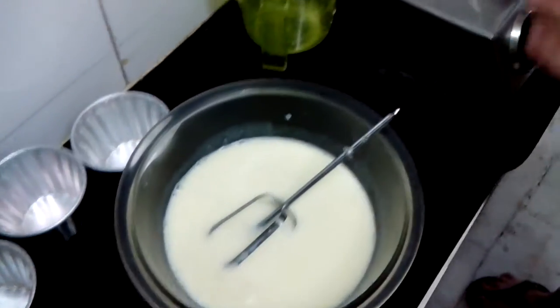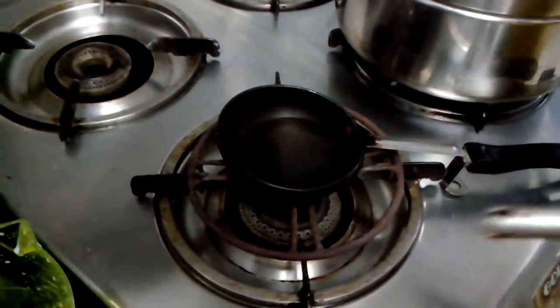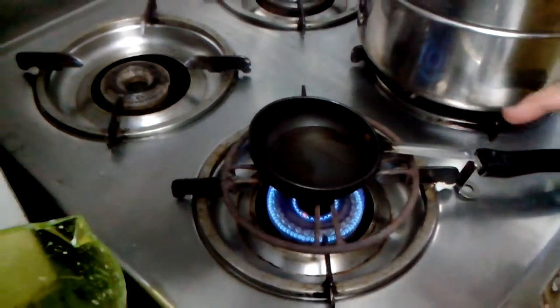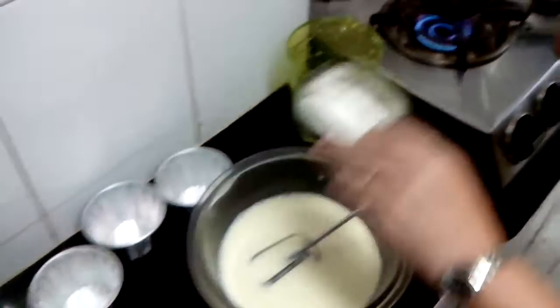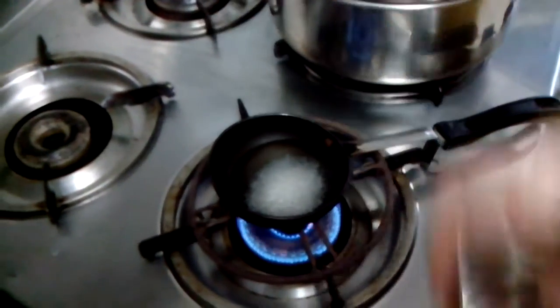Now I have taken 1.5 tablespoon water. This is for the caramel. And in that I will take 15 grams sugar — now 15 grams, I mean 1 tablespoon.